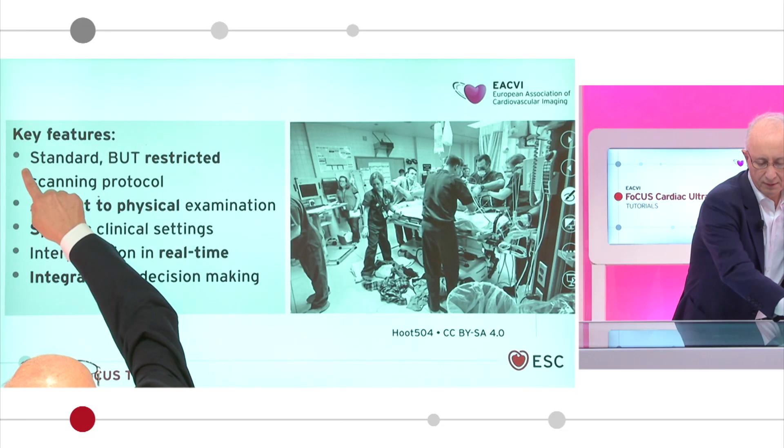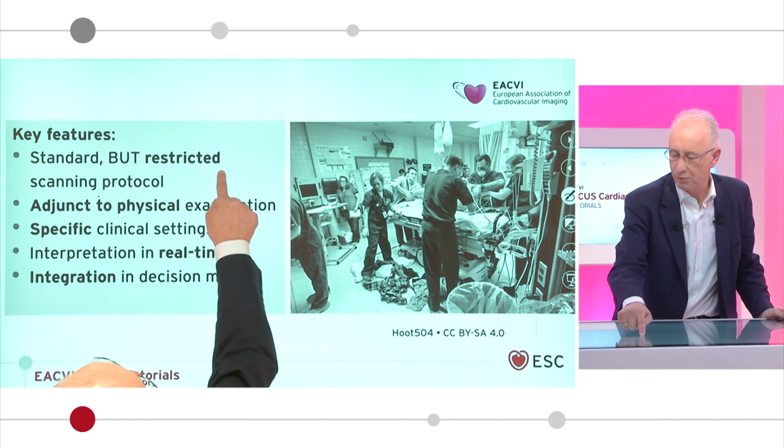I'm here with Sasha Neskovic from Belgrade in Serbia. So Sasha, my first question to you is what do you mean when you're talking about focus? Focused cardiac ultrasound is a point-of-care ultrasound examination of the heart aimed to detect significant cardiac pathology which requires urgent medical attention. It is performed using standardized but restricted protocols.